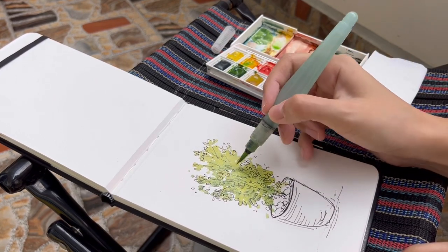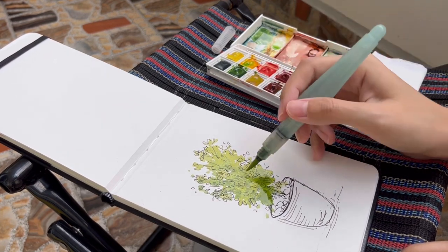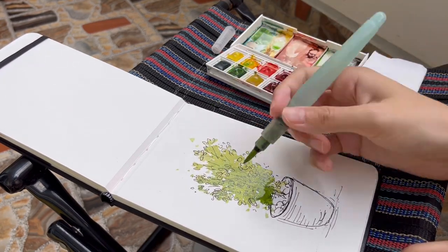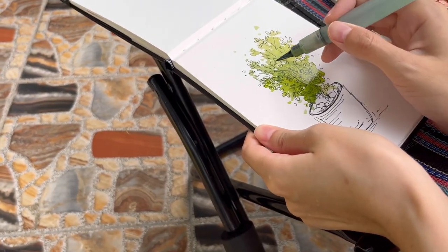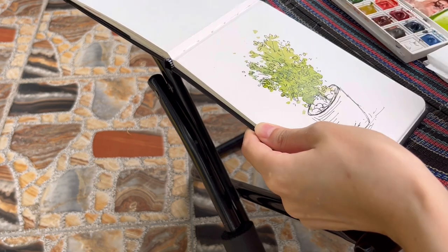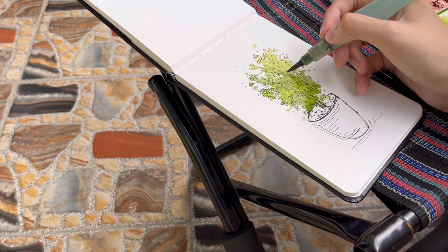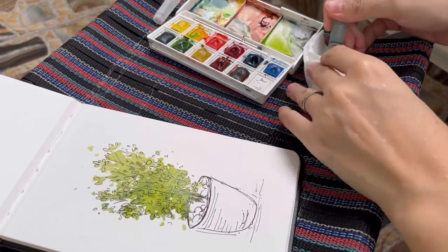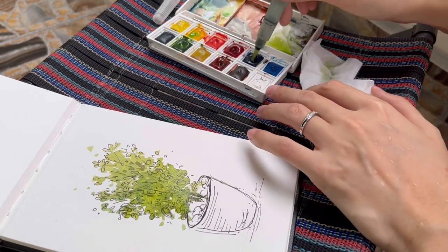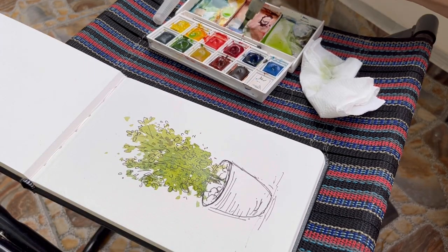I put in more shadows on the left and at the bottom because light is coming from the right side and above the tree. I then mix an even darker shade of green to intensify some of the shadows, which creates more volume for the object. When I want to change colors, instead of washing the brush in water, I press the water brush to push out more water into the bristles and just clean off the old color with a tissue paper.